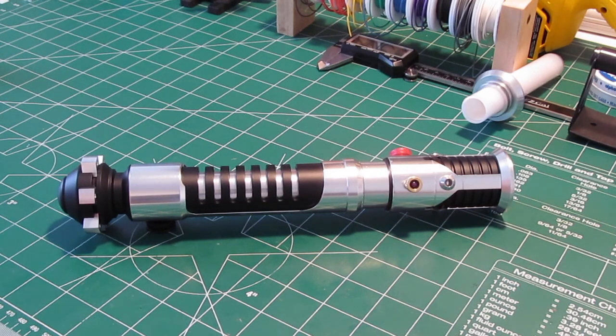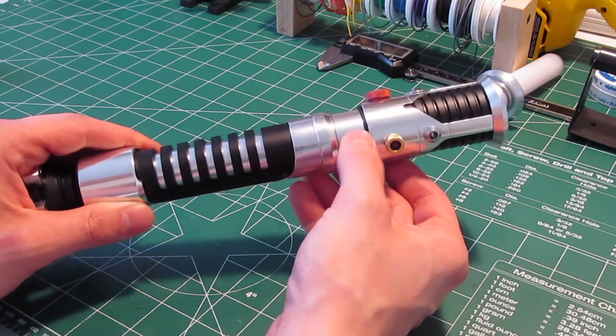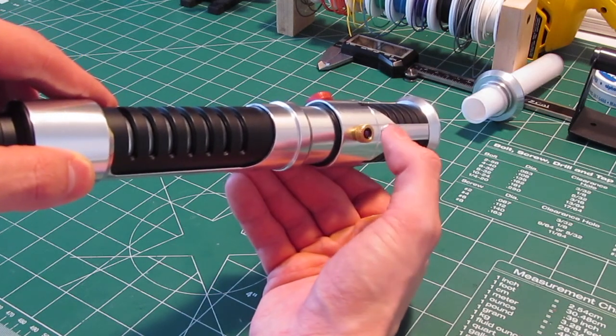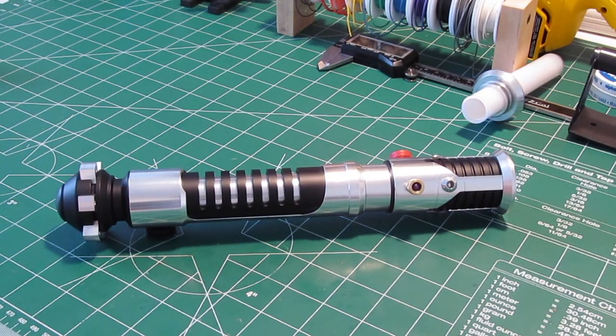I will say right now that Steve has said he's interested in converting this maybe later on to a Neo-Pixel blade so that it would have that ignition retraction effect. That's something I currently don't have any experience with, but I'm hoping to get into that this summer. I know personally I would like to build one of these just like this for myself, but with a Crystal Focus soundboard — that's just the best of the best. I already know exactly how I would do the aux switch using this purple button with a 3D printed ring to mount the momentary switch underneath. But those are just ideas for the future. Thank you very much to Steve for making it possible. May the force be with you. Take care.